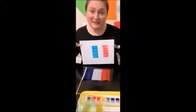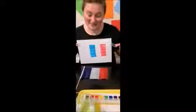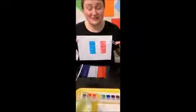Can you try to draw a flag? Thank you for your attention. Merci beaucoup, au revoir.